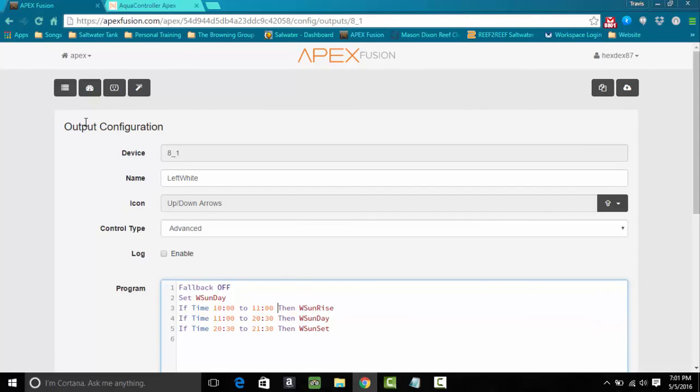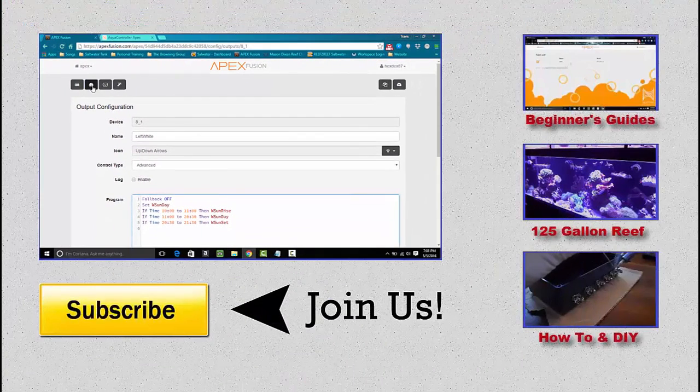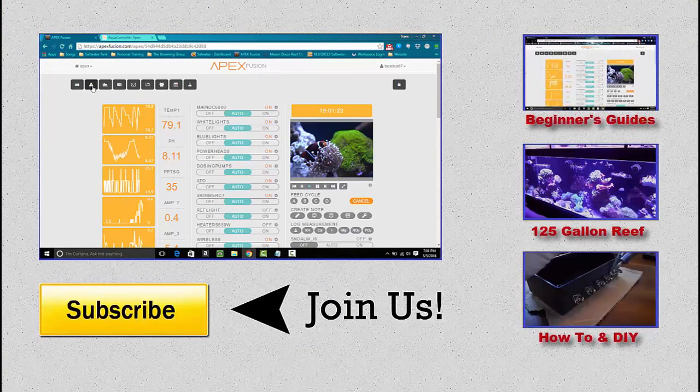That's the bare bone basics — it works out well. In the future we'll do storms and all sorts of stuff like that. I hope you enjoyed the video and it made sense. If you have any questions let me know, and as always, like, comment, subscribe, and I'll see you next time.